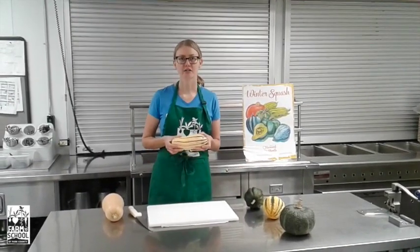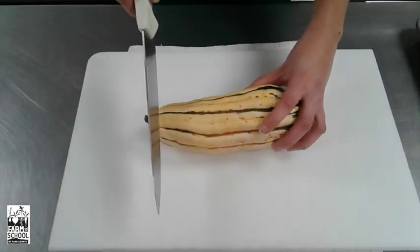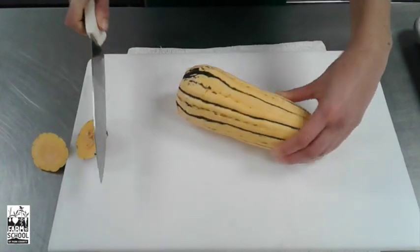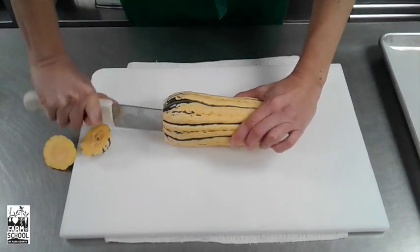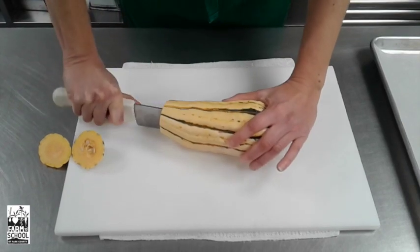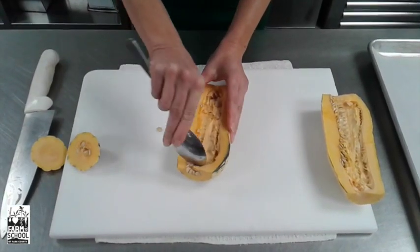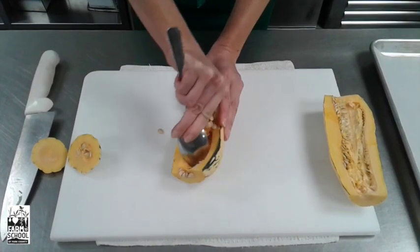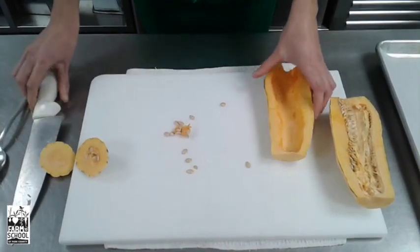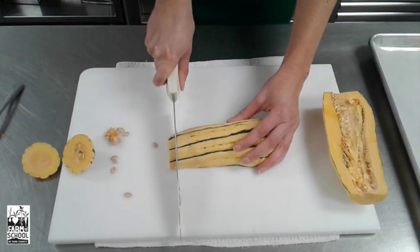For delicata squash, after washing your hands first you would wash the squash because the skin is edible. The first step is to cut the ends off both sides of the squash. I will then cut down the middle. Remember to have adult supervision when working with knives and ask for help when you need it. Working with one piece at a time I will scoop out the seeds of the whole squash. And remember you can save them and roast them for later. Since the skin is edible I don't need to peel it, but I will flip my squash over to cut about half-inch slices all the way down.